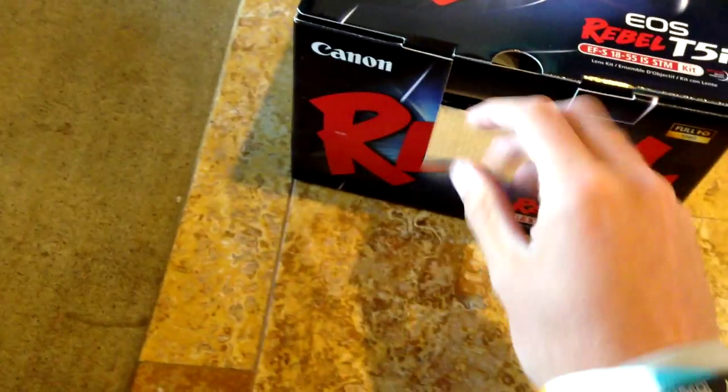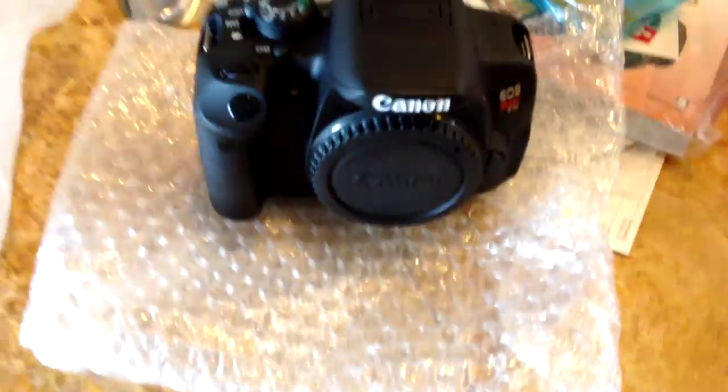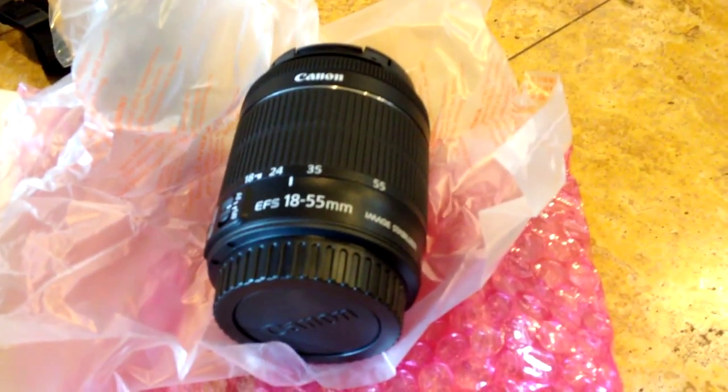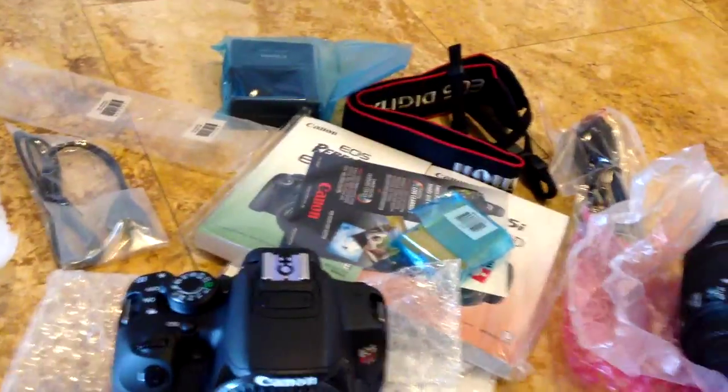I'm gonna cut to when I have this baby all opened up. All right, there it is — my beautiful ninja turtle pajamas. Just kidding, but for real, this thing is a beauty. I really don't know exactly how to set this up. This is one of my lenses that came in the box with the camera, and then this is my other lens. I still need to learn when to use what lens.